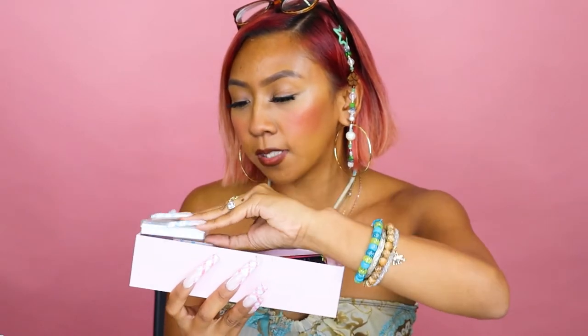So let's open her up. Oh my gosh, it is so pretty. Look at that, you guys. It comes with your nail drill bits, some cuticle bits, some mandrels, and your ceramic bits.